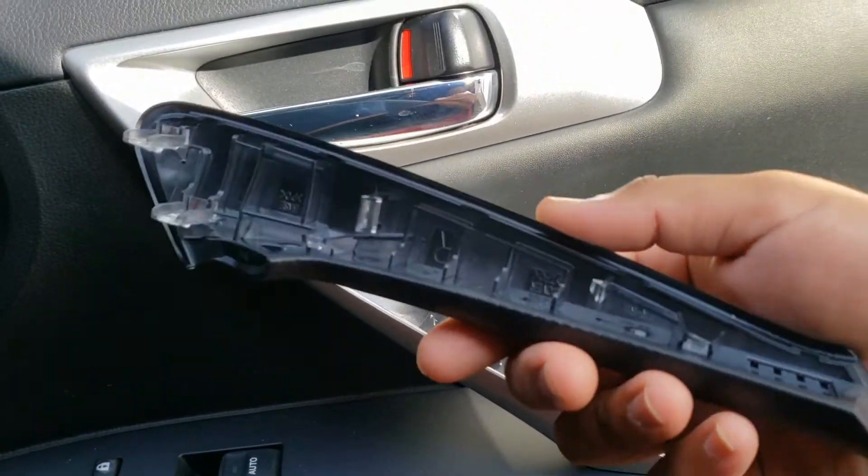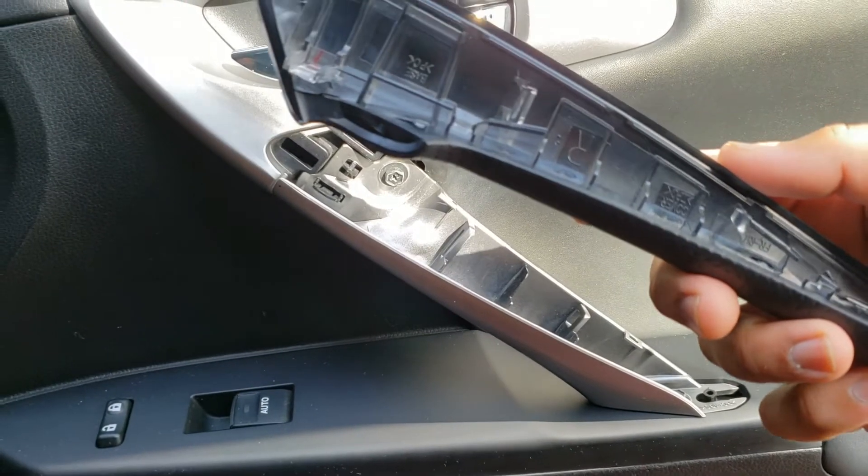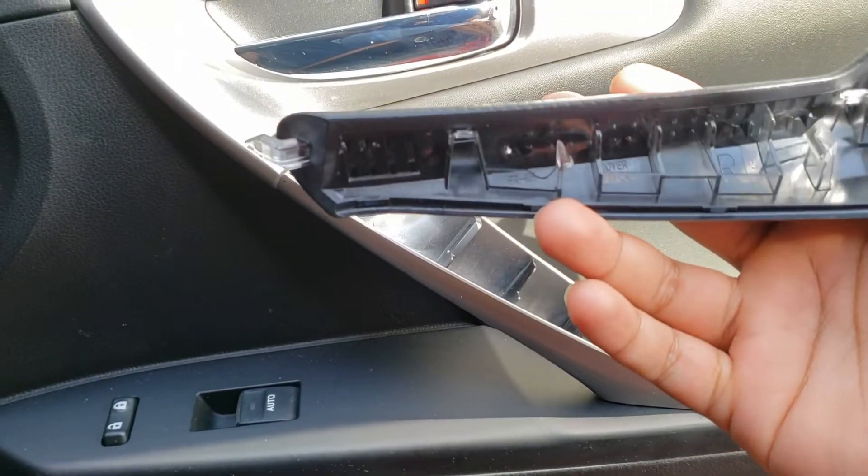Here's how to install the door handle on this Lexus CT200. I'll leave a link to the part number and where to buy it in the description below.